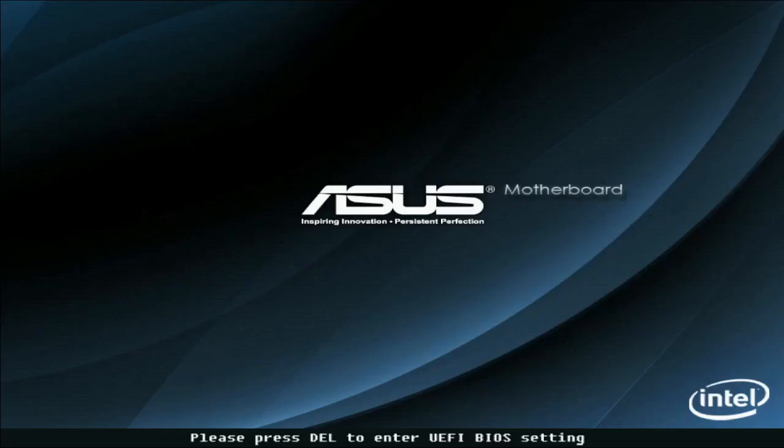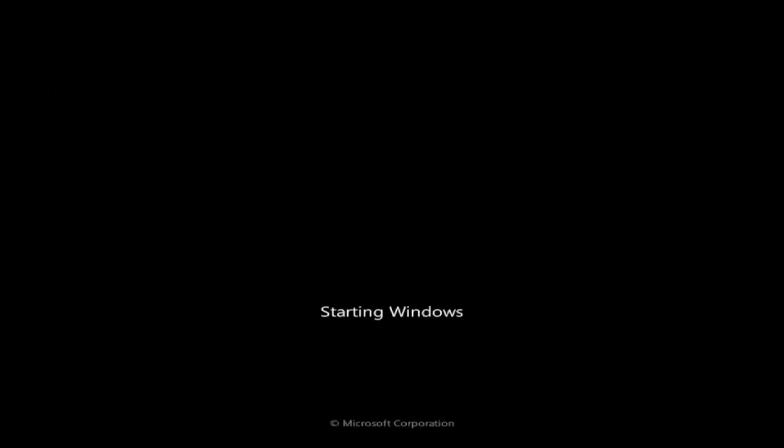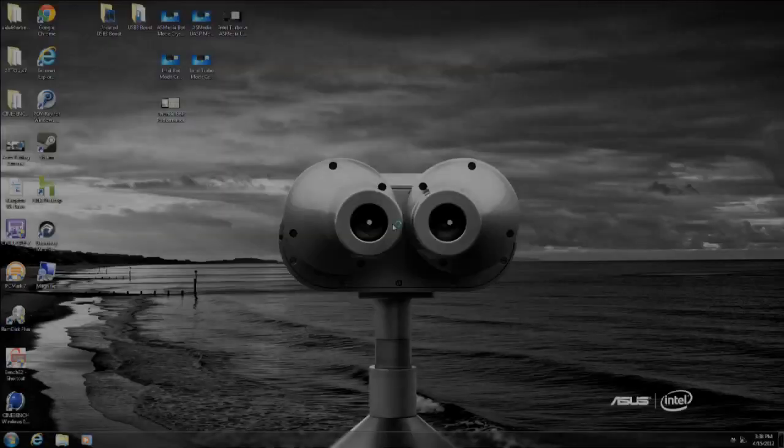That error that appeared was not the program failing — it was actually the overclock reaching a stability point at a stress test. The system hit the multiplier, made the change, and at the voltage being supplied it was unstable. Now it's going to continue the scaling process, having kept all that data — the TPU chip is logging everything. We can see on the boot screen it's at a reduced boot timer — normally 30 seconds, but already modified to be a quicker boot. It'll boot back up, step back slightly from the previous value, make a voltage adjustment, and continue scaling.